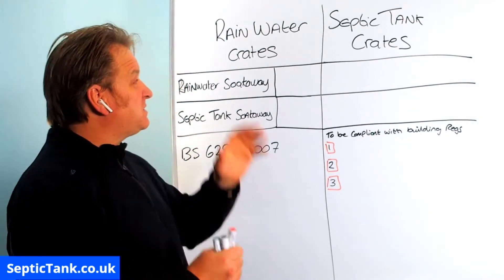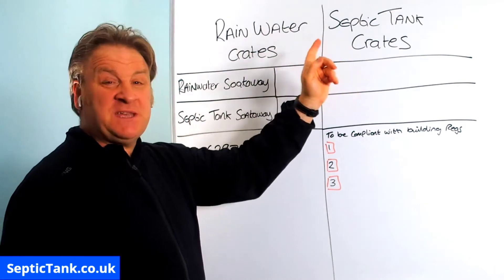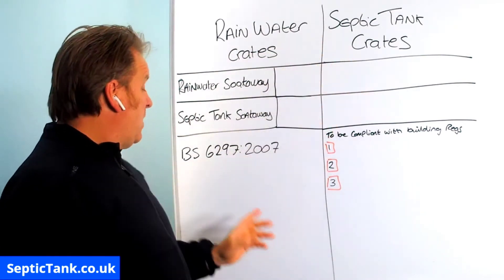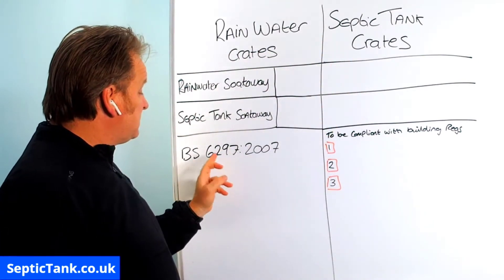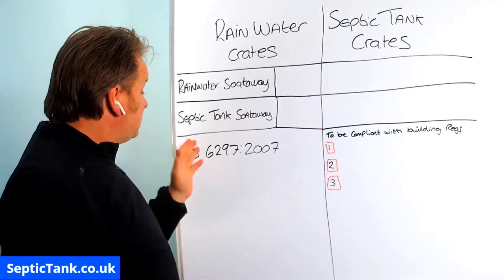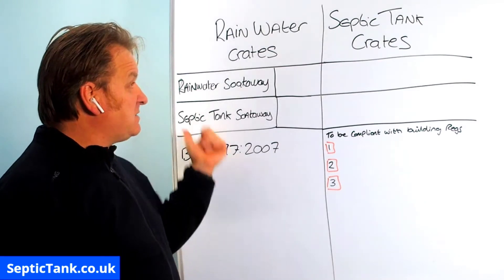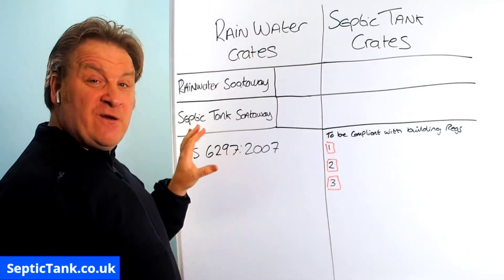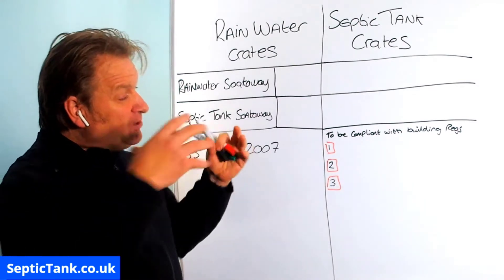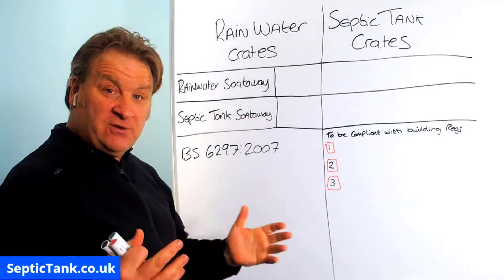Here we've got two columns: rainwater crates and septic tank crates. Everything is based on BS 6297:2007 - the guidelines and laws from the UK government. So everything is straight from the book. If you want to check anything I'm saying, I encourage you to get this document and read through it.